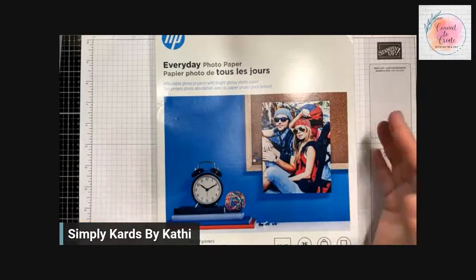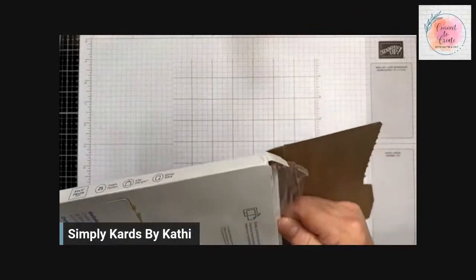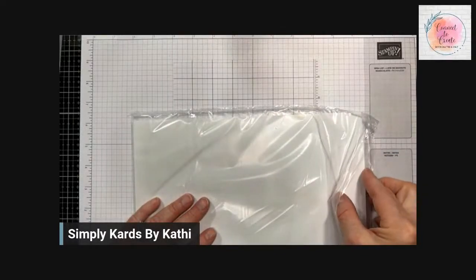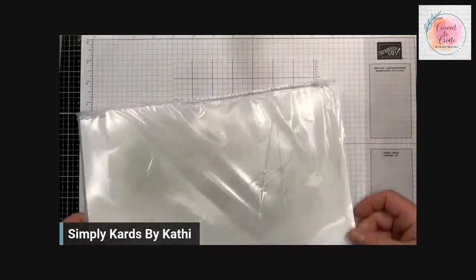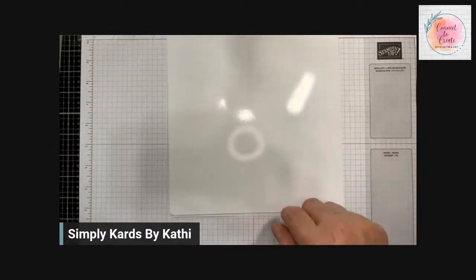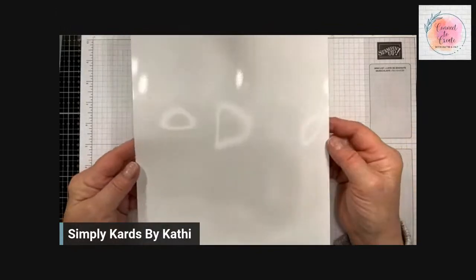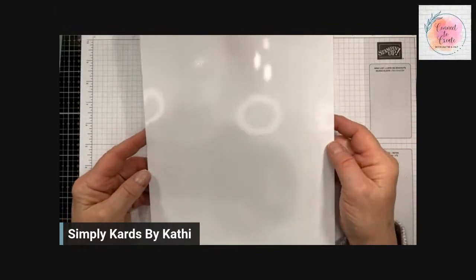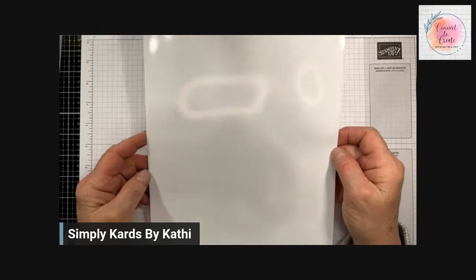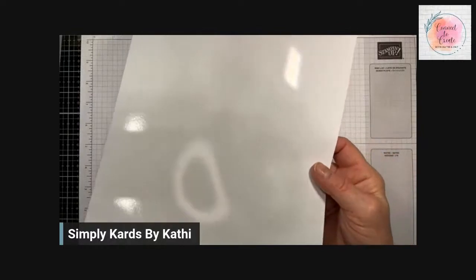The glossy photo paper I'm showing you I ordered off Amazon. It comes in 8x8 and 8.5x11 sheets, and I think I got 25 sheets for $12. It doesn't have to be anything special, but it does have to be glossy. I just take them, cut them in half and in half again, so I end up with four pieces that are four and a quarter by five and a half. Then once I decide what size layer I'm going to use, I can cut them down from there.